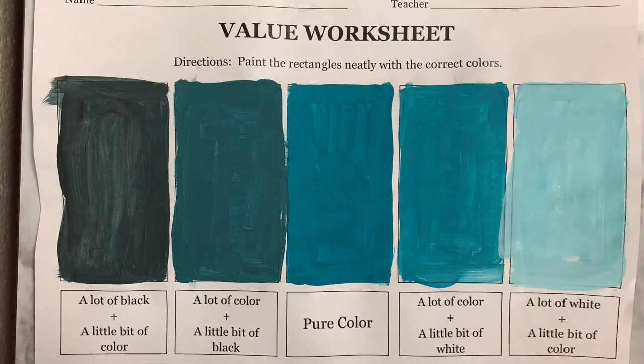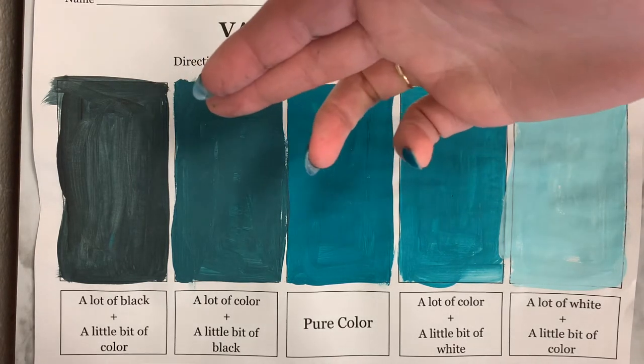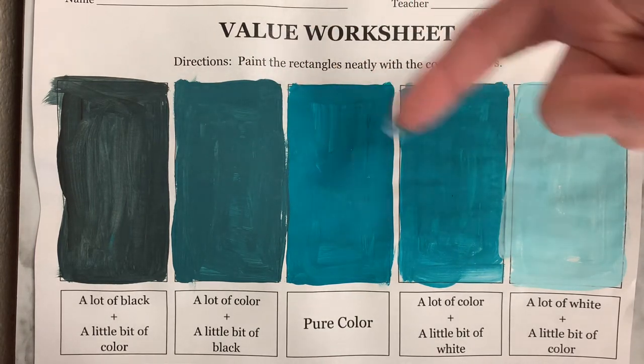Hi guys, welcome back to the fun art room. Today we're going to be doing a value worksheet together that's going to teach us about value. Value is basically the amount of black or white a pure color has.